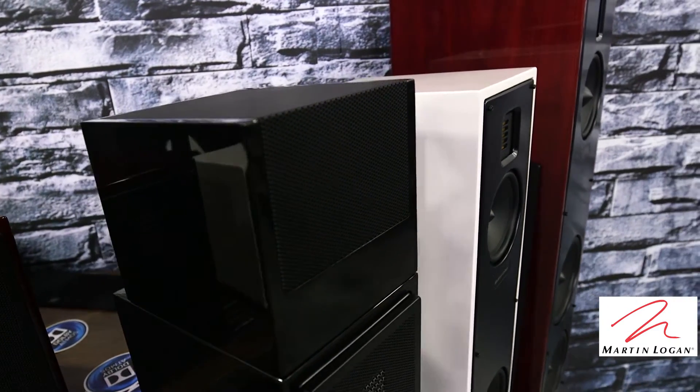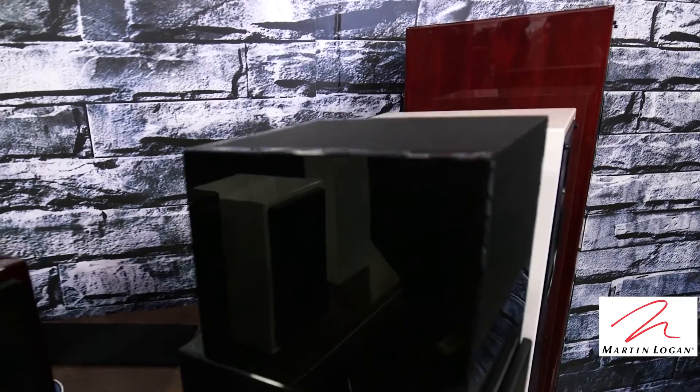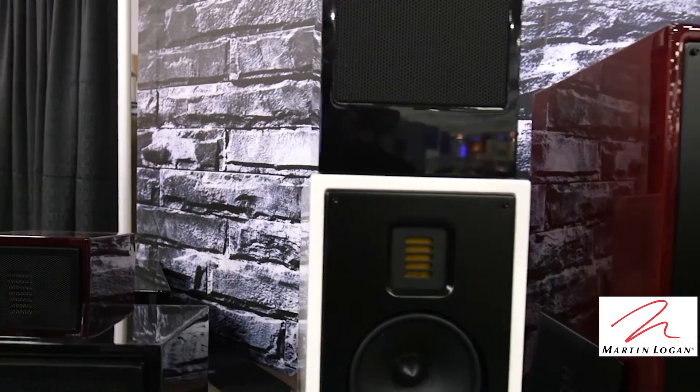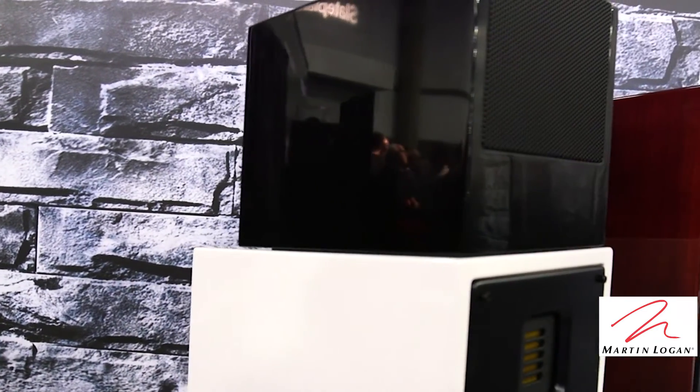It fits perfectly on Motion 15, Motion 35 XT, Motion 20, Motion 40, and Motion 60 XT. As you can see right here, it fits perfectly on top of a Motion 20 with the profile. You can easily add that right on top of a Motion 40 or any applicable speaker that you have at home.